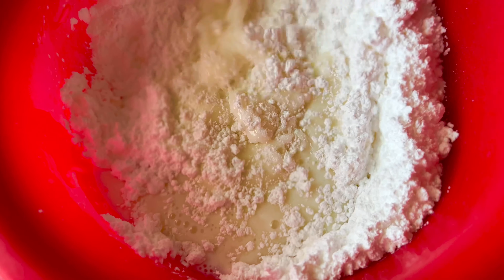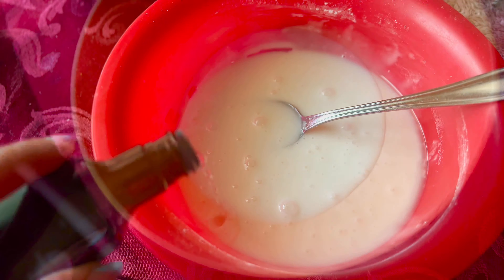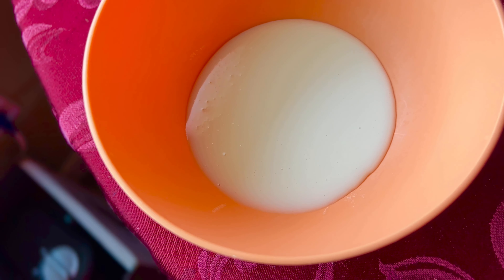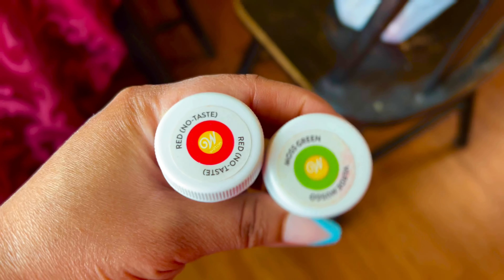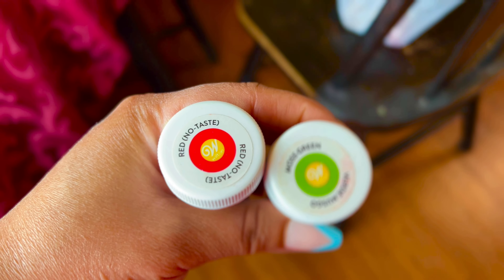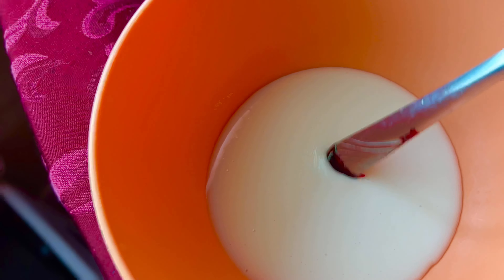Add one teaspoon of clear vanilla flavoring. I'm using clear vanilla because I'm trying to make my donuts look white — if you use the brown vanilla flavor it will give it a little tint. I'm also going to be using some red food coloring and some green food coloring to give these donuts different colors. So I separated them into three different bowls.